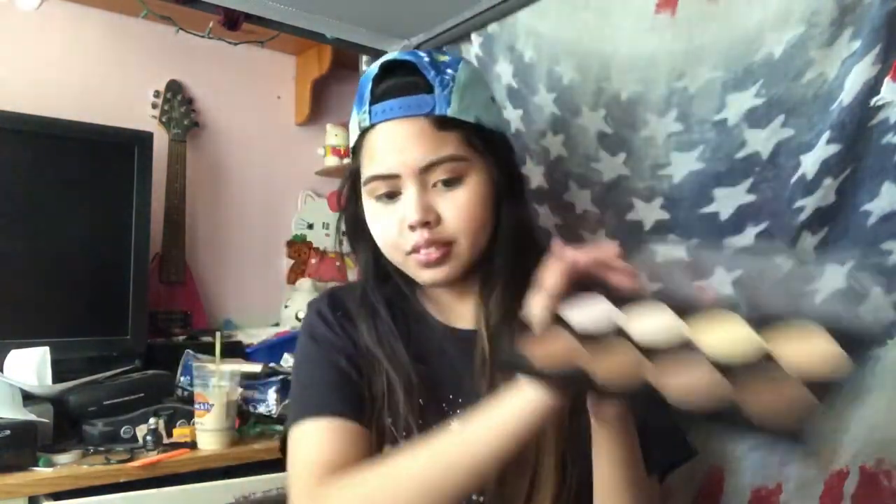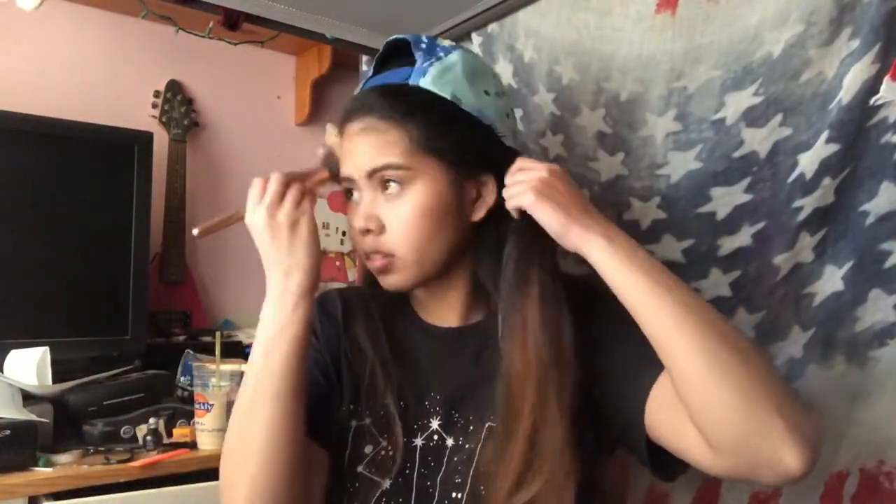Then I like to use a nice warm brown and a big fluffy brush and bronze my entire face because I always end up looking so much lighter after concealer.